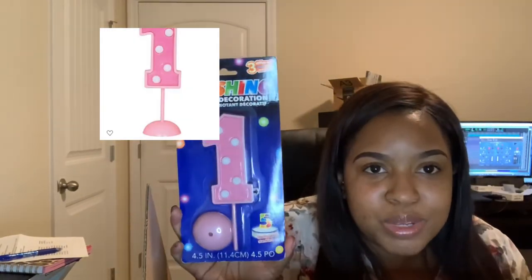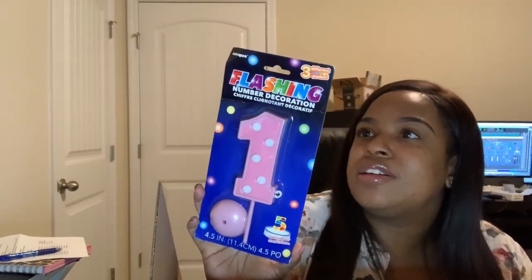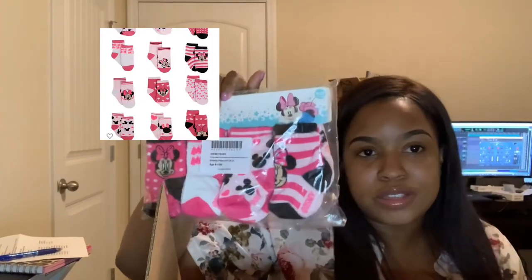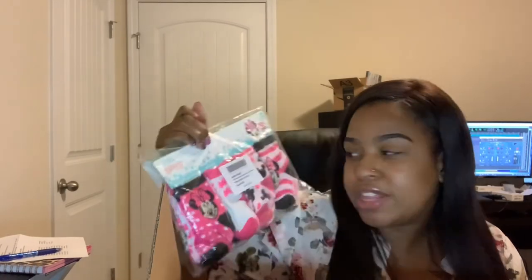This one I was expecting to be a little smaller, but this is a flashing number decoration light-up — and this will make up for that small little candle because this is huge, guys, huge. Then I got my baby a pack of Minnie Mouse socks to match her outfit because we got her a shirt made, and her dad and I got shirts made as well. Since we're in the house she can just wear socks and then throw on whatever little shoes go outside.